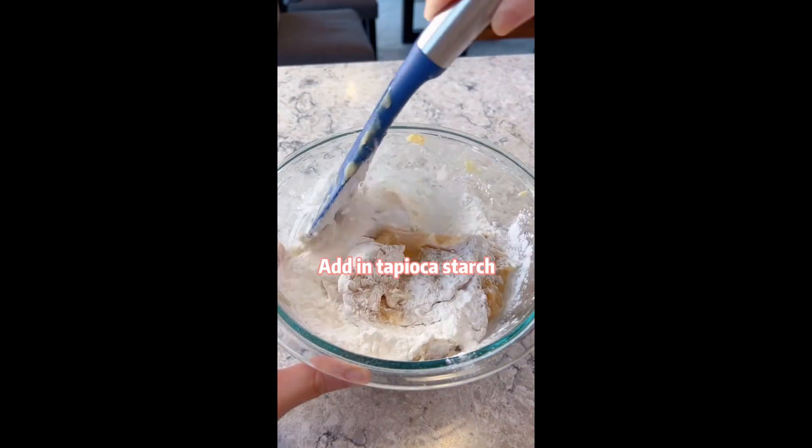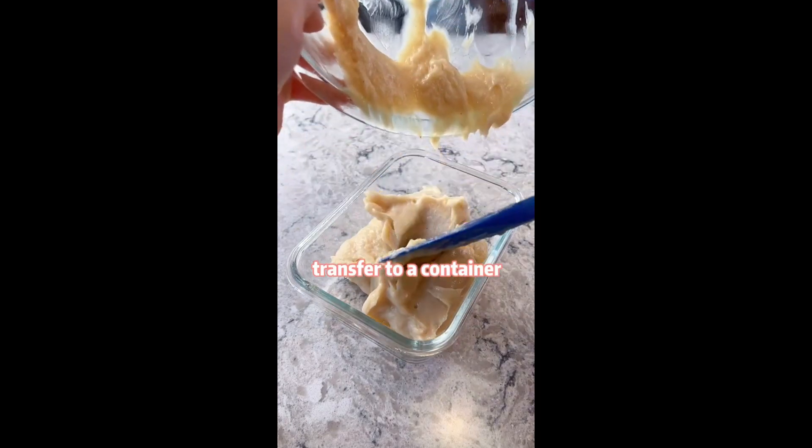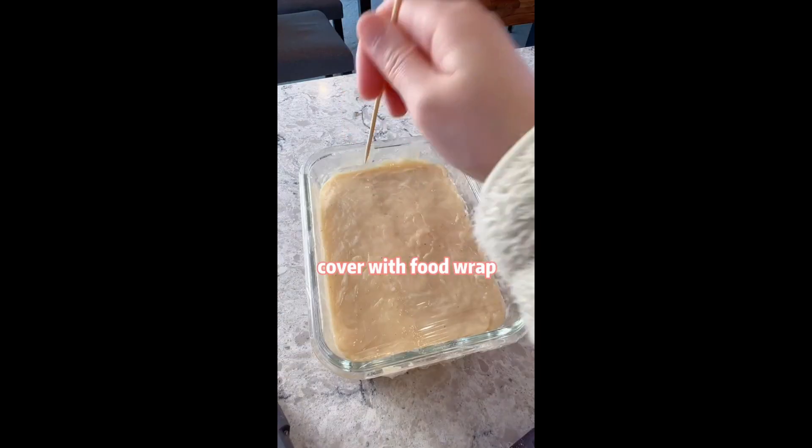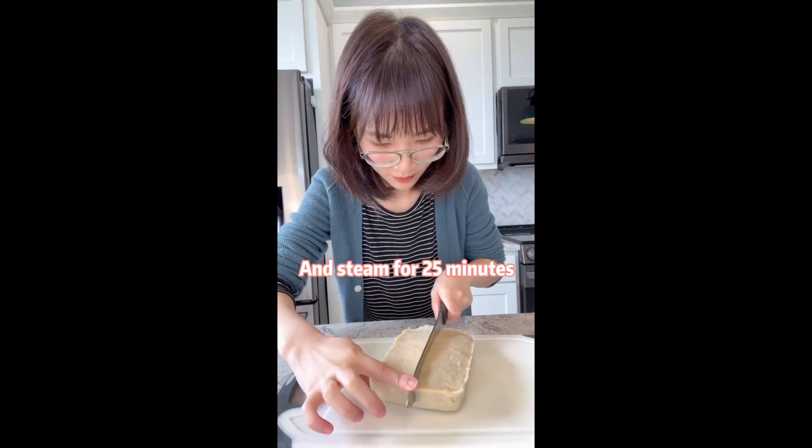Add in tapioca starch. Stir in one direction for 5 minutes. Transfer to a container, cover with food wrap, poke 20 holes, and steam for 25 minutes.